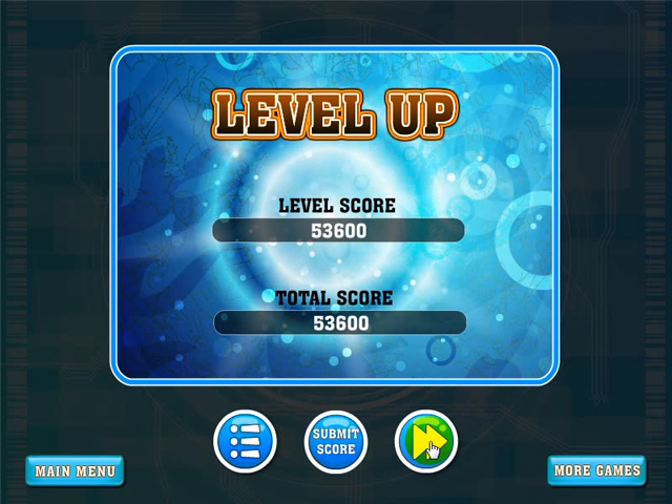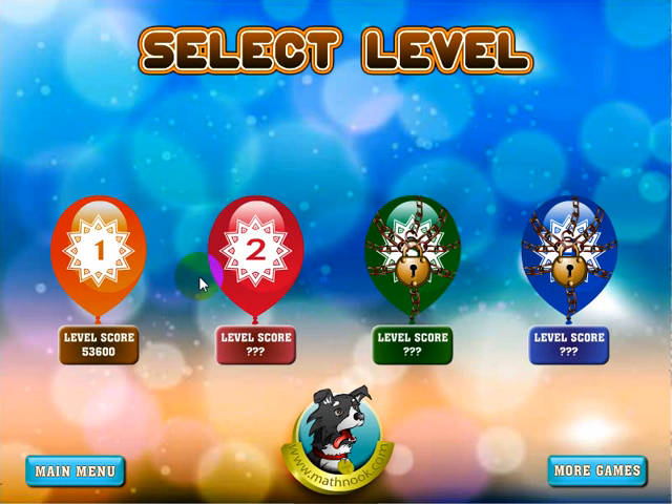Once the level is complete, you can click this button to take you to the next level. You can submit your score here, or go back to the main menu and select a level of play. We do have a Math Balloons Decimals regular version that's a little bit harder. If you find this easy and want more challenge, go to our site and play that game — it's called Math Balloons Decimal rather than Math Balloons Decimal Basic. That's it for the video. I hope you enjoyed the game and I hope the video helps. Thanks for watching.